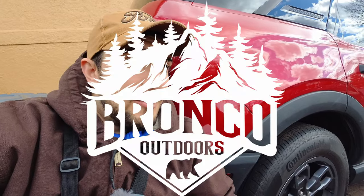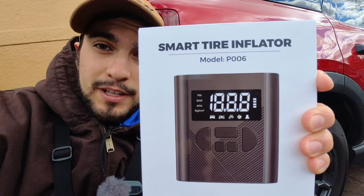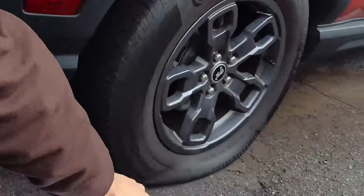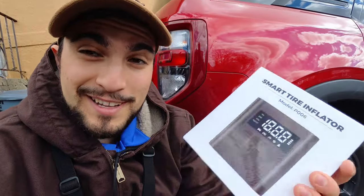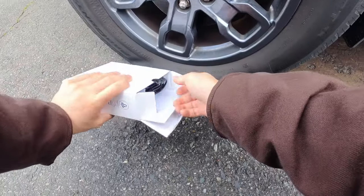How's it going, YouTube? Bronco Outdoors here with another quick product review. Today we're going to be taking a look at this smart tire inflator from Noost — pretty impressive little package for about 30 bucks, honestly pretty cool. Let's hope it performs well because I do indeed have a flat tire, so this thing better work because I gotta fill up my tire. Okay, let's go ahead and crack this open.